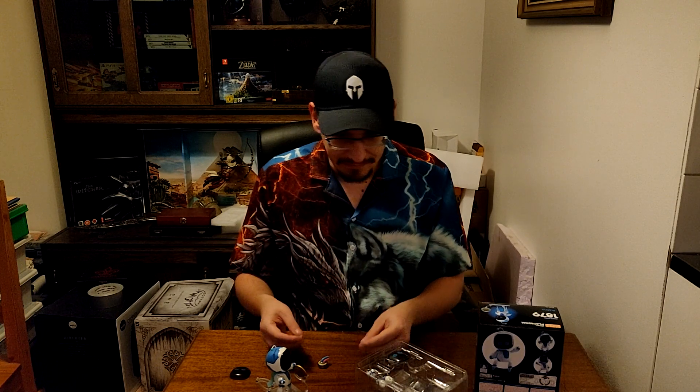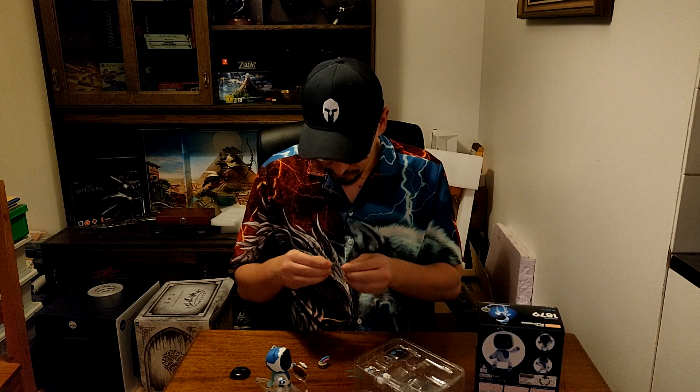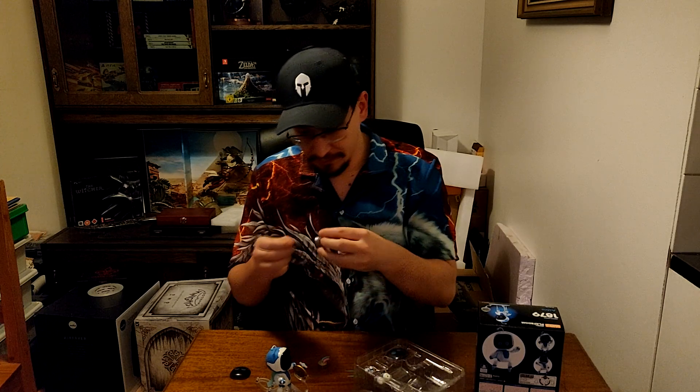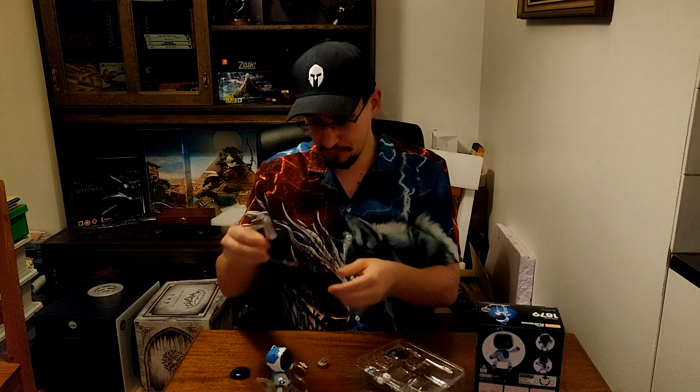It's not the easiest thing to change, but there you go. There's also this piece — another transparent arm that you can attach to this thing.